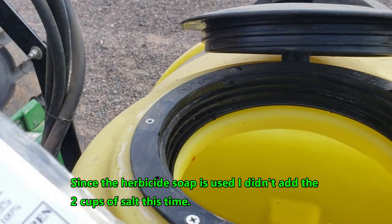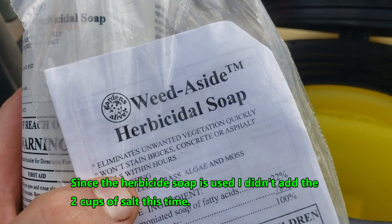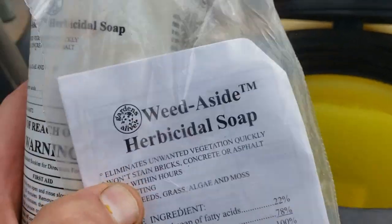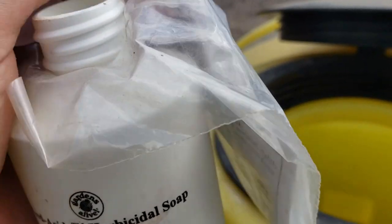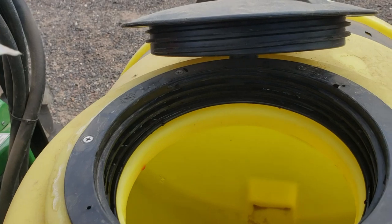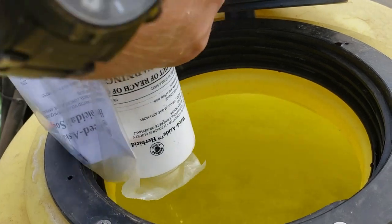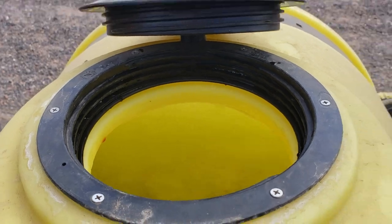I actually got some herbicide soap — I'm going to use that instead of Dawn or palm oil as my surfactant. I got this from Gardens Alive a while back. Based on the math for about 75 to 100 gallons, it should take the whole bottle. I'm going to put that soap in and that should be a good surfactant for this batch, and then we're going to go out and spray some weeds.